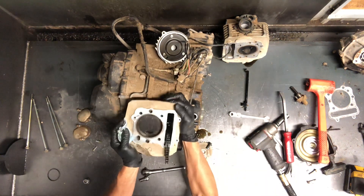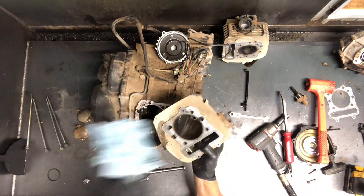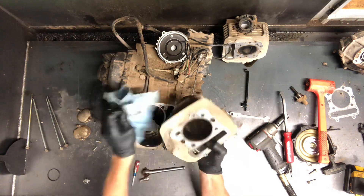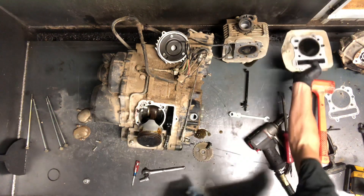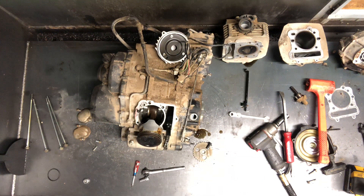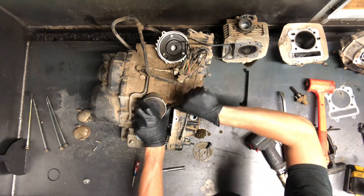Take a tap — same thing, just break that seal and flip that up out of there. This cylinder happens to be in really good condition. We'll measure it and make sure it doesn't need bored out, make sure it's round. You want to make sure there's no scoring — you don't want to reuse a scored cylinder. You can get a bore out or just replace the cylinder.